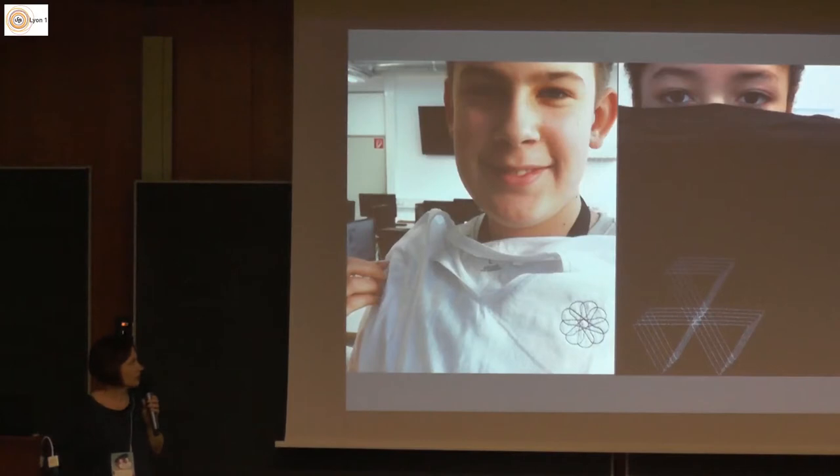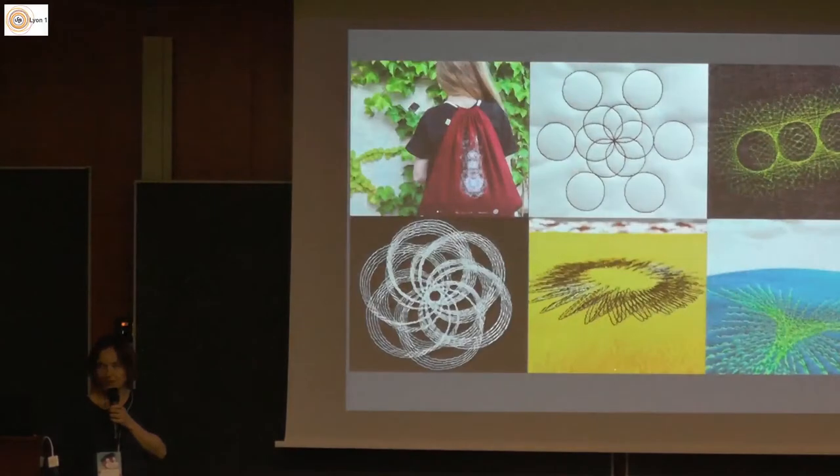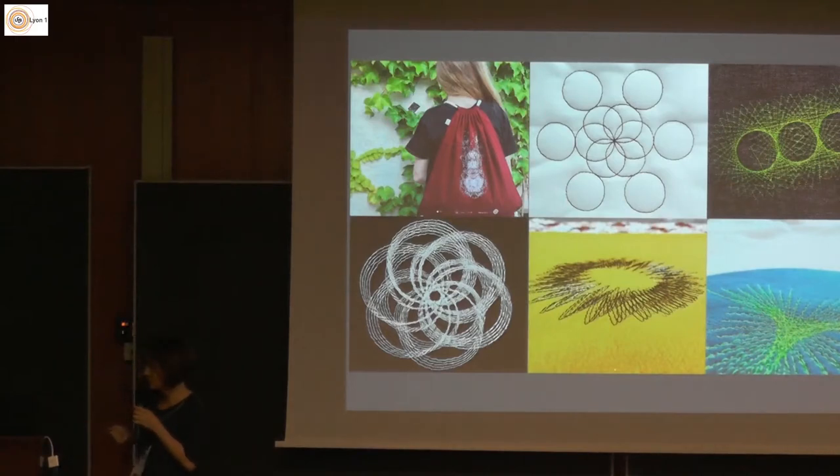We did a lot of different testings and patterns — these are some samples of patterns we did so far. What we found over this longer period is that there are a lot of things we could also improve, and we did it. We worked really hard, especially in the last year. Michael put in a lot of work into the kind of relaunch and reprogramming of TurtleStitch, and he will tell you about what he did.